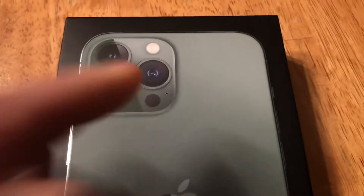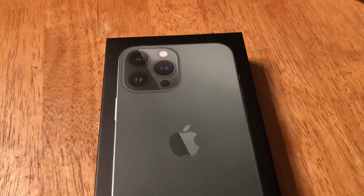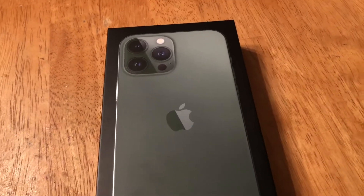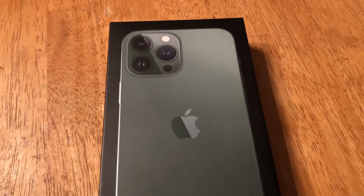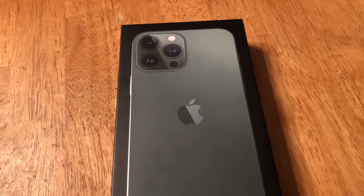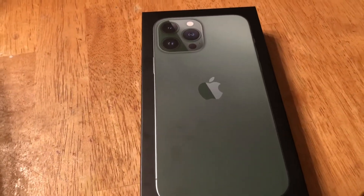We're gonna have three little camera lenses instead of two — I'm going from an iPhone 8 Plus to a 13 Pro Max. Yeah, it was a couple paychecks worth of hard work. It was not cheap, I can tell you that much. And I also got...